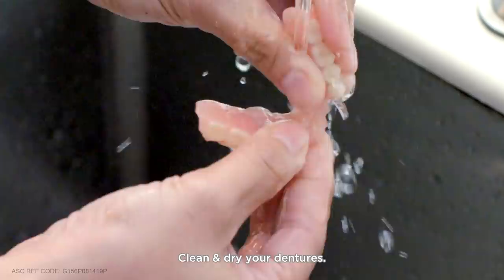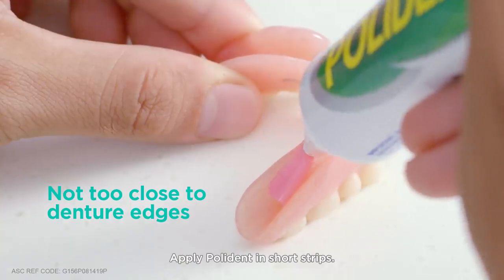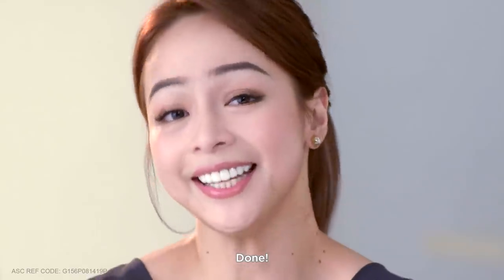Just three simple steps. Clean and dry your dentures. Apply Polident in short strips. Bite down for a few seconds to secure hold. Done!